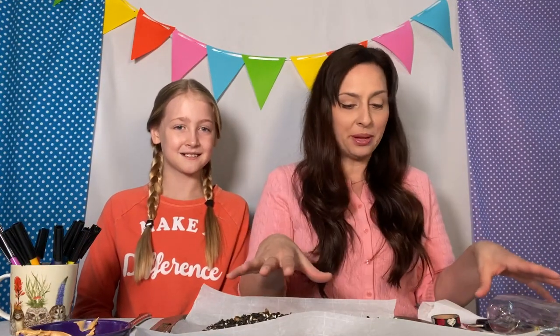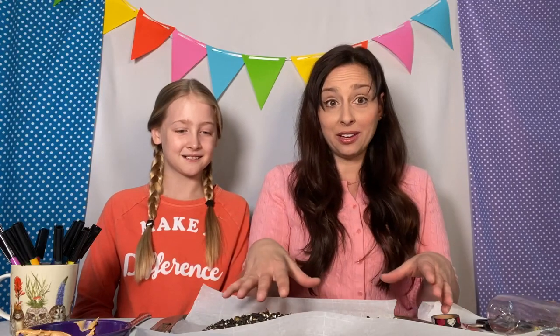Hi, I'm Brie with WQED Education and I'm here with my lovely assistant and my beautiful daughter Lila. Today we're going to be walking you through how to build a bird feeder out of recycled materials that you probably already have around the house.